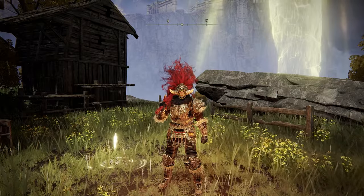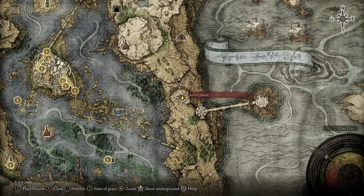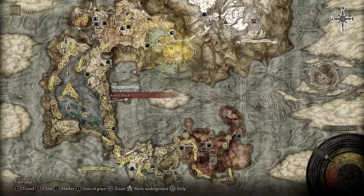Hey everyone, I'm in Elden Ring and I want to show you what to do with the Carrion Inverted Statue. You need to be in New Altus and this is the nearest site of grace to where we need to go — the Artist's Shack.